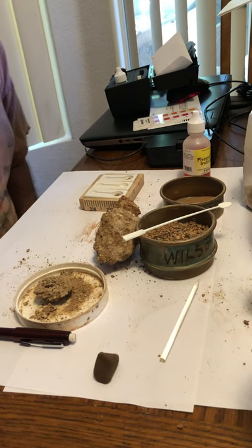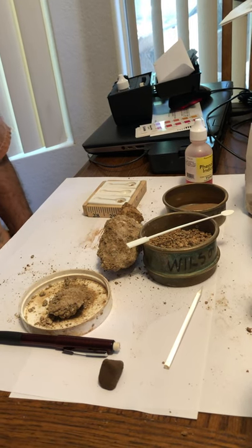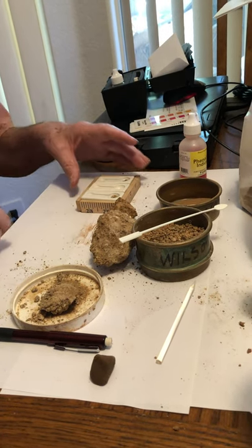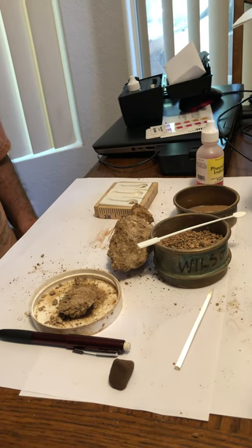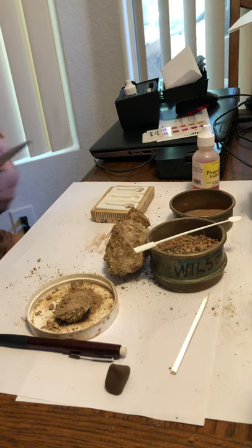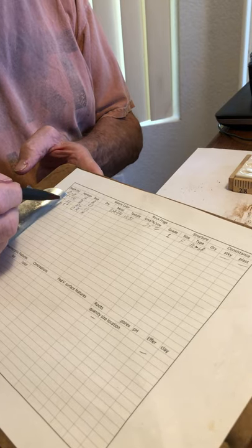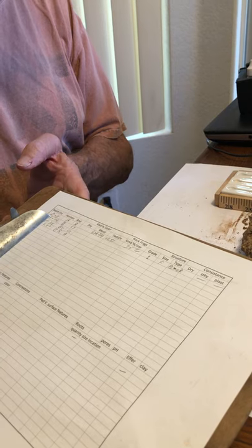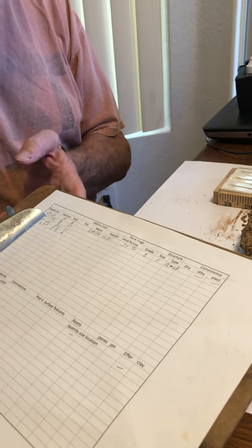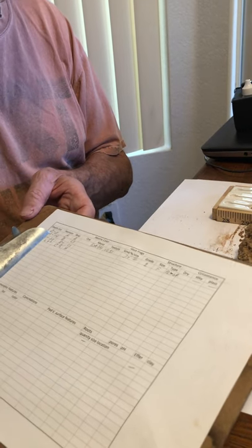We're back at the laboratory, out of the heat and the sun. What I want to demonstrate right now is how you do pH. If you remember at the pit, we had four horizons: zero to four, four to fourteen, fourteen to twenty-eight, and twenty-eight plus. This is the form that we use to record our data, and I'll go ahead and get it all filled out and send that as a separate video.